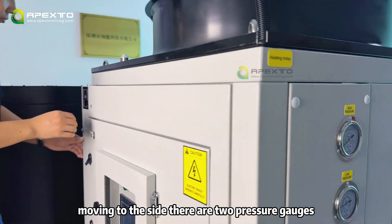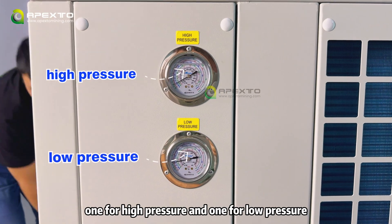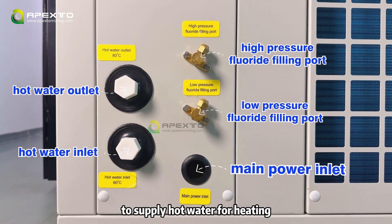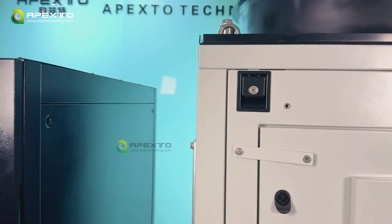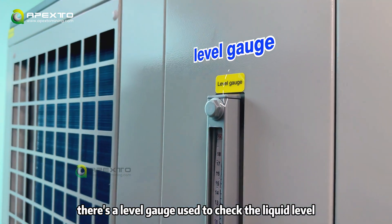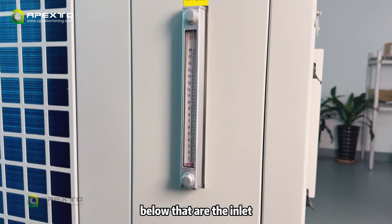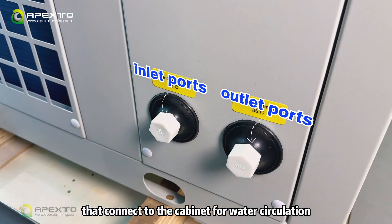Moving to the side, there are two pressure gauges: one for high pressure and one for low pressure. Below them are various pipelines and wire points, which connect to heating pipes to supply hot water for heating. On the other side of the heat pump, at the top, there is a level gauge used to check the liquid level inside the system. Below that are the inlet and outlet points that connect to the cabinet for water circulation.